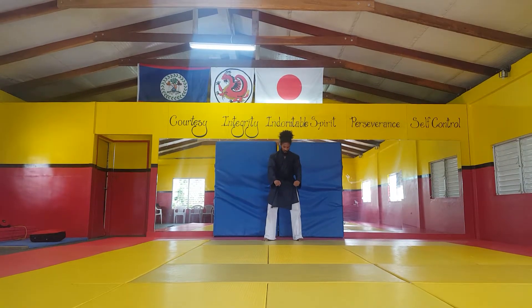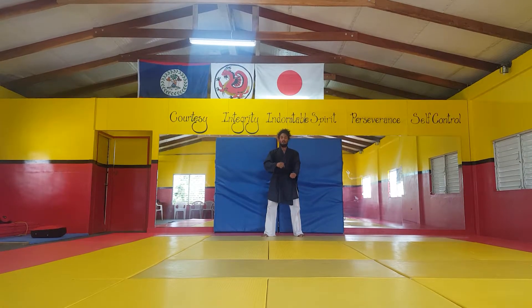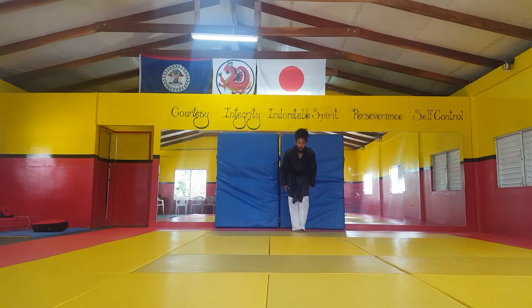Block out — we still have proper stance, we still have proper posture, and we're showing the respect even after the kata is finished. Sit, and block.